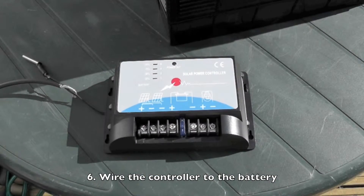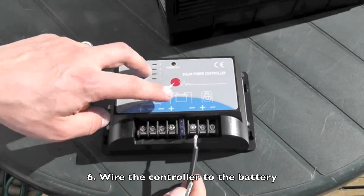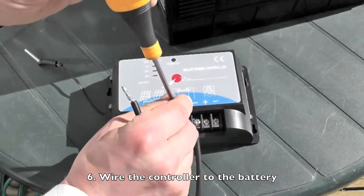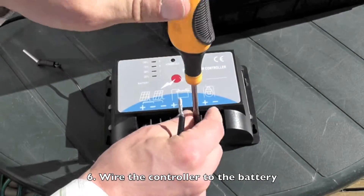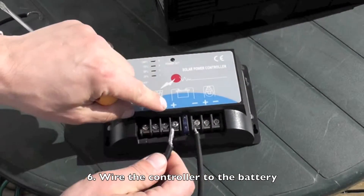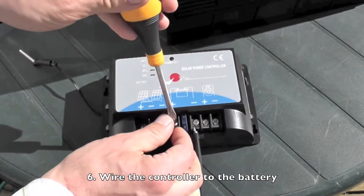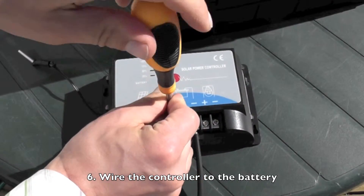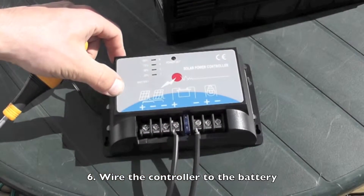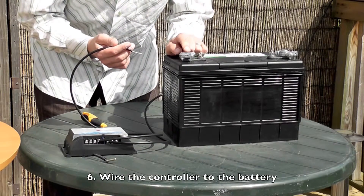First I'll wire the cable from the battery into the charge controller. I'll wire this one in as the negative cable, so the negative on the battery symbol here. Then I'll wire the positive cable into the positive here. Now I'll wire these cables up to the battery — take the plus lead from the controller and wire it into the plus terminal of the battery.